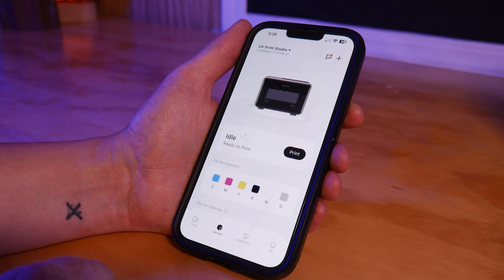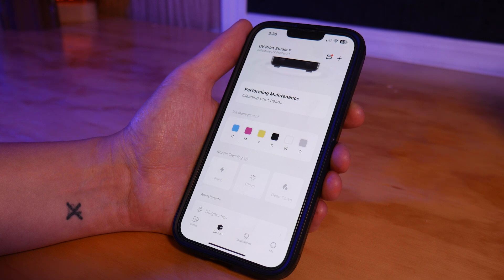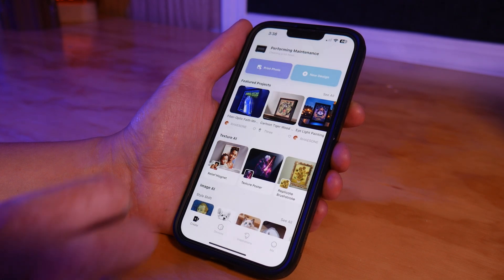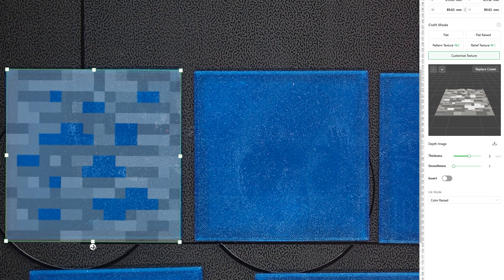You'll need to connect the machine to your Wi-Fi network using the EufyMake app. But once it's connected, you can use the desktop EufyMake software to send your designs. As of right now, you can only use the 2.5D features on the desktop app, but this may change as the software is still in beta.